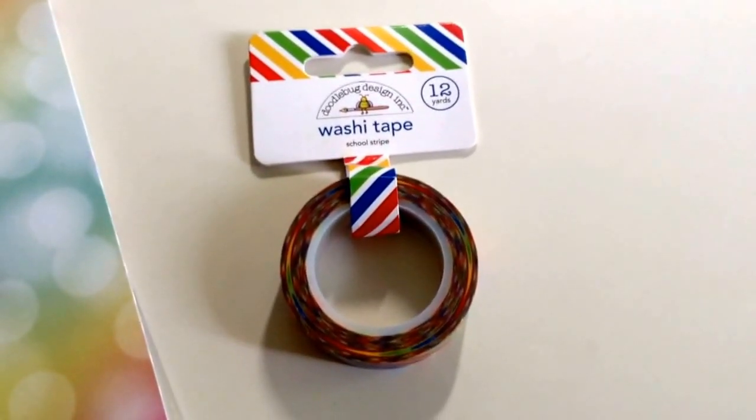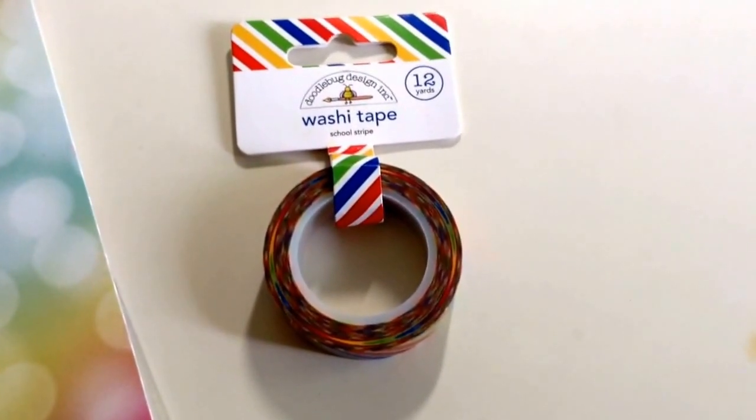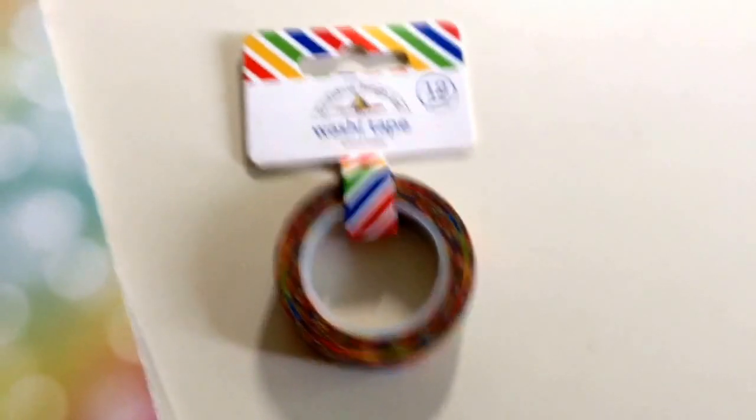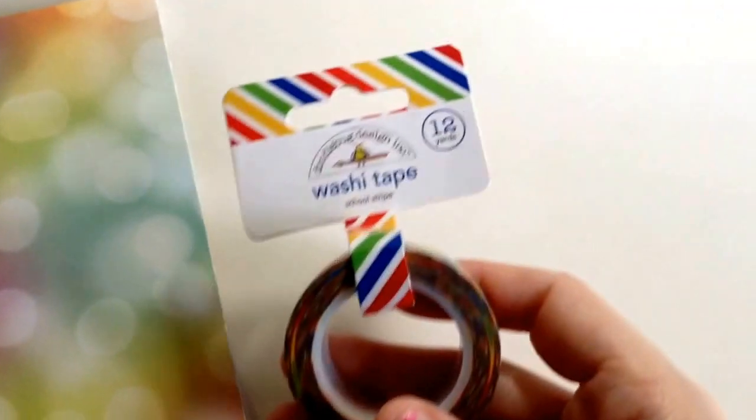Hi guys, it's Linz. I'm just here with a really quick haul. This is my third time trying this — the first two times I had my thumb over the microphone, so that was brilliant. Just a quick haul from acherryontop.com.